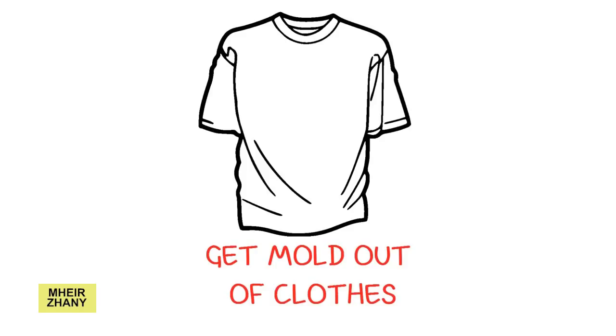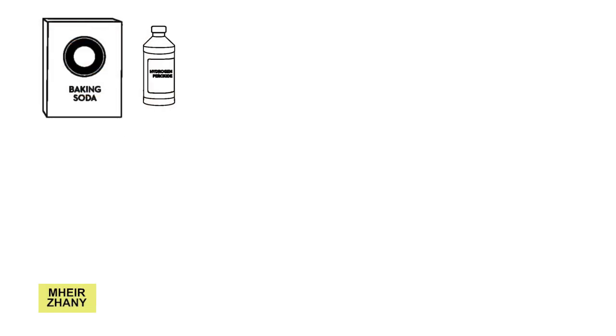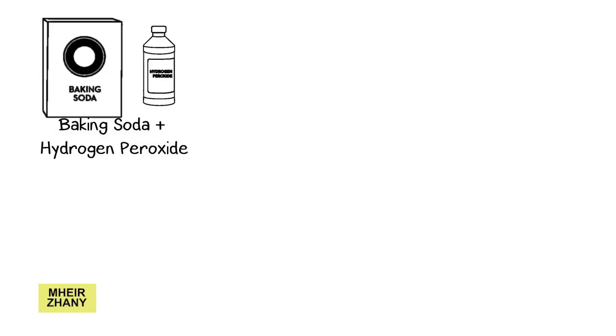To get mold out of fabric using baking soda and hydrogen peroxide: it is really effective in removing mold from cloth. Baking soda and hydrogen peroxide work perfectly in removing mold on clothes. Before using it to eliminate mold, you need to follow the directions on the products you buy. Prepare a paste of baking soda and hydrogen peroxide.